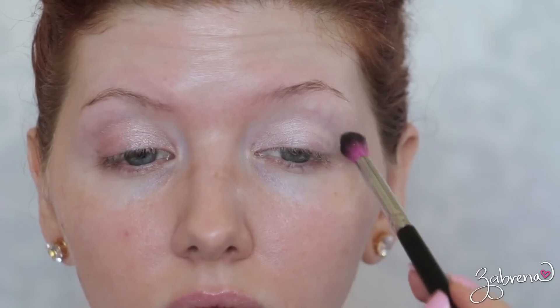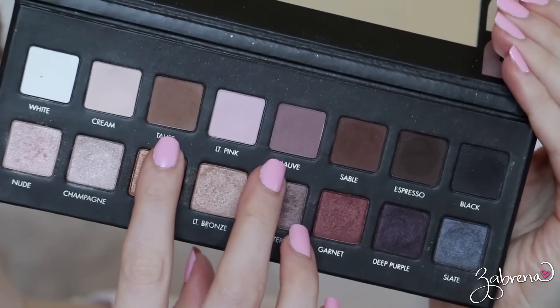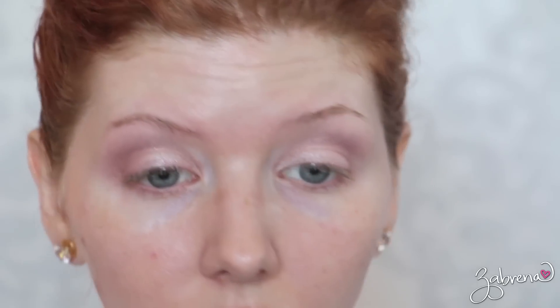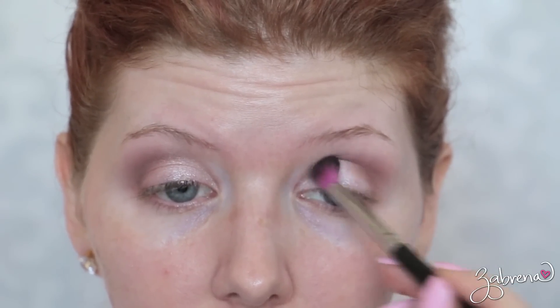The first shade I'm using from this palette is Nude, and I'm dusting this onto the lid lightly. Then I'm taking a mixture of Taupe and Mauve and using these shades to define the crease, but more on the outer crease than the inner crease — I'm not bringing it all the way in because I want it to be very subtle and natural.